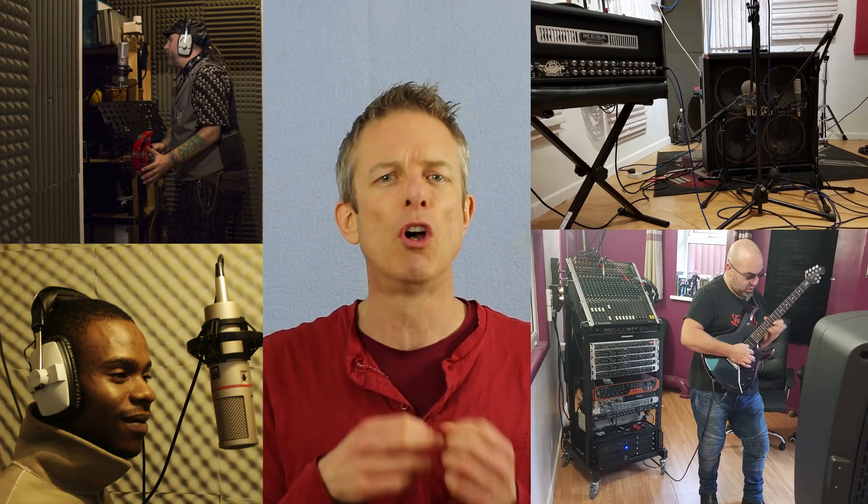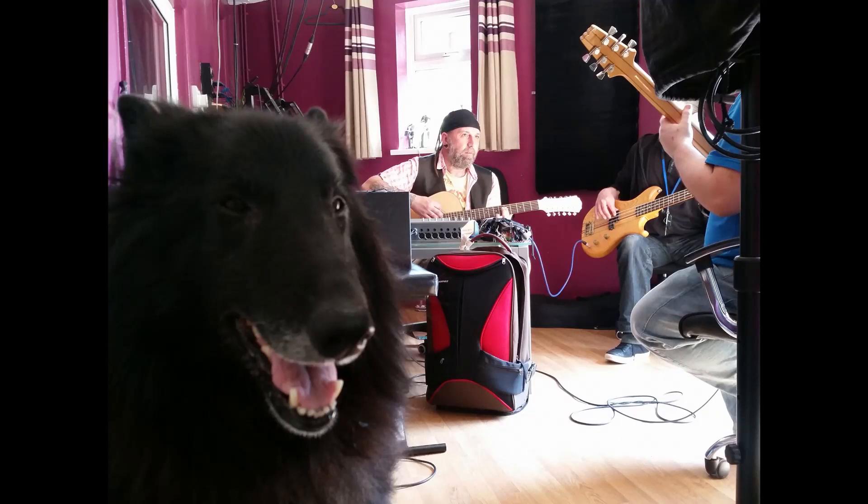Good day to you all, my fellow musicians and recording enthusiasts. We are going to carry on from where we left off last week, looking a bit further at getting the basics right when recording with audio. Many of the principles are identical, no matter whether you are recording your voice or an instrument, or even if you're just plugging an instrument straight in via a cable. Today we are going to address signal strength.